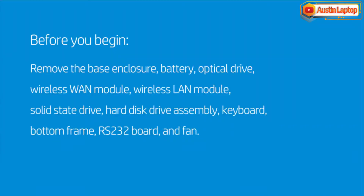Before you begin, remove the Base Enclosure, Battery, Optical Drive, Wireless WAN Module, Wireless LAN Module, Solid State Drive, Hard Disk Drive Assembly, Keyboard, Bottom Frame, RS-232 Board, and Fan.